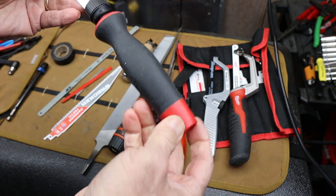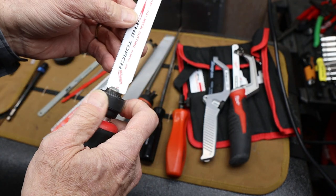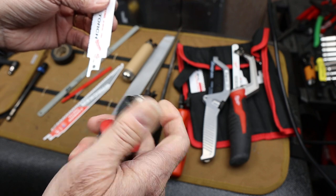They don't make this anymore — I wish they did. It's threaded on the back but it uses the standard Sawzall-style locking ring.